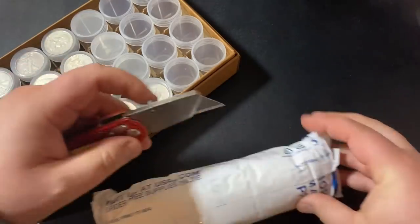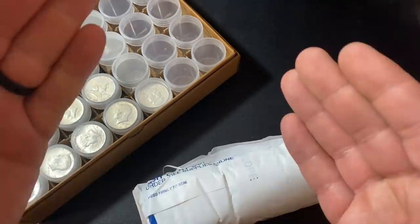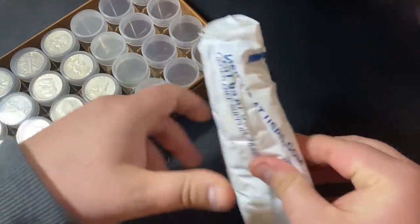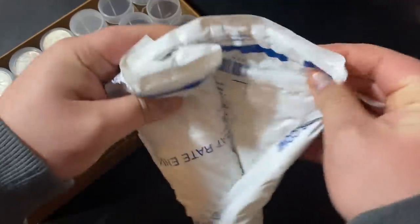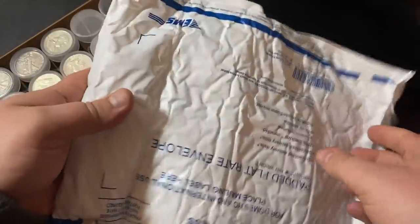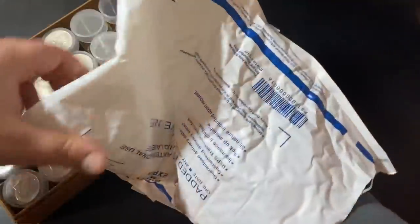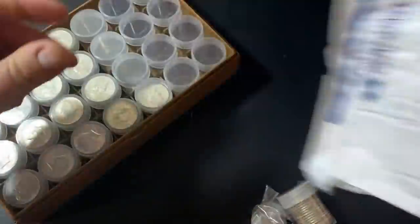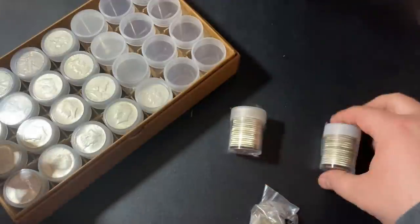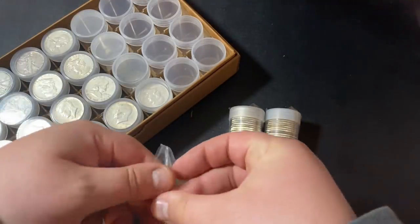I started silver stacking back in 2018, which means I've now started my fifth year of silver stacking — that is exciting. I've got my Guardhouse box of half dollars out here because we're adding some more half dollars to the stack. Looks like $10, $20, $25. I think that's right.